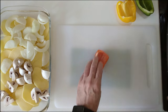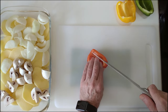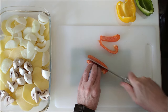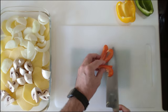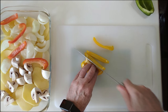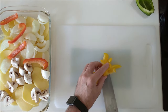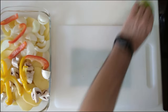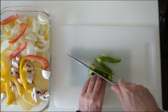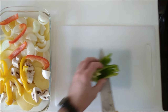Now the peppers. You can slice them however you like. I'm going to do them lengthways like that. You can add more or less — it's entirely up to you. You don't even have to add the three colors if you haven't got them; one will do.